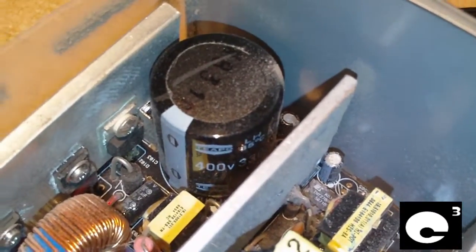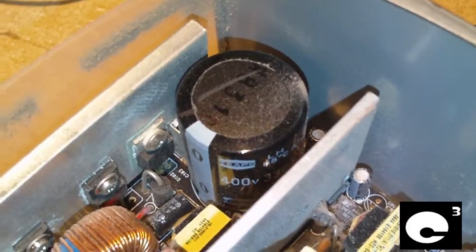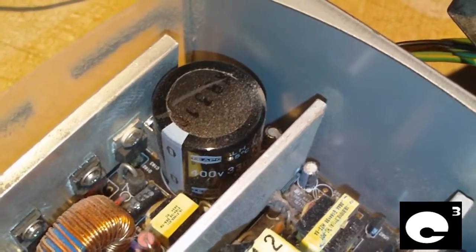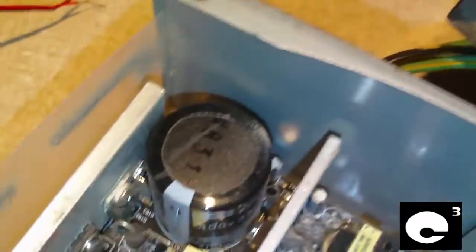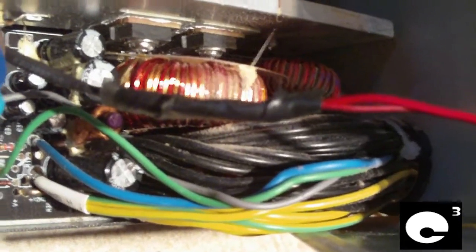Older style power supplies with non-PFC and passive PFC have two separate capacitors — what many call a double circuit — and the effective output capacity is half of what both capacitors are rated combined. So seeing this power supply is 650 watts, it only has a single 330 microfarad capacitor. We're going to get this fan switched out. In this decent quality unit, the fan plugs right into the PCB. And right here is the thermistor for the fan controller.